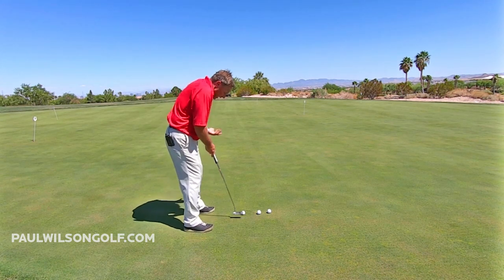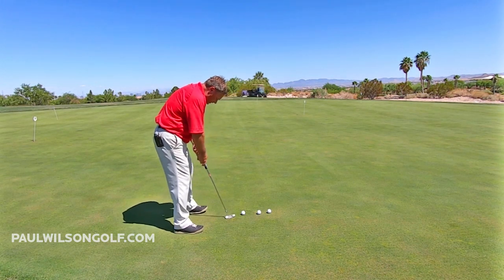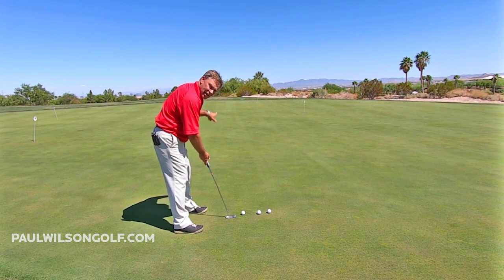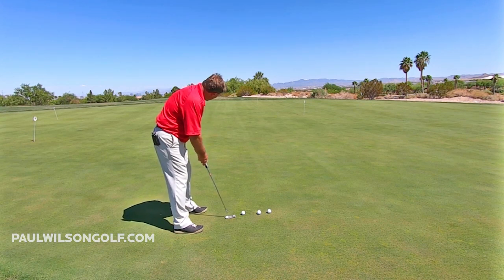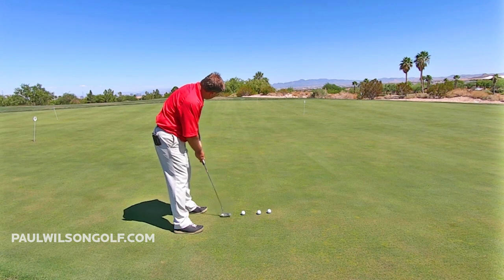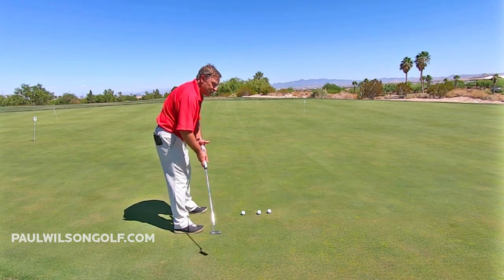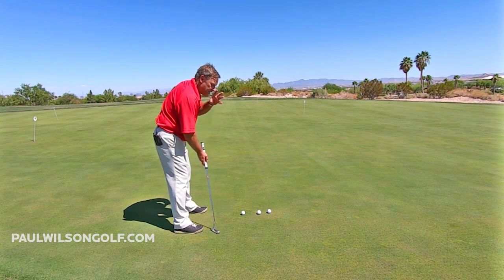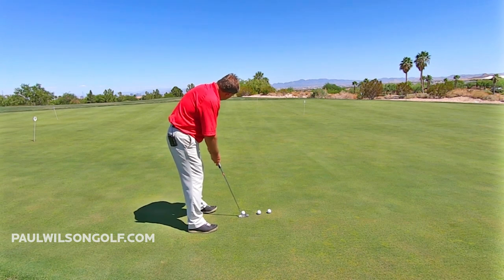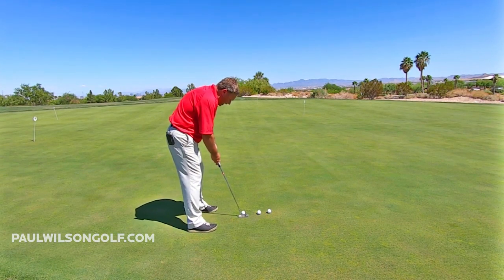Here's what I do: I get ready, and as I do my practice strokes, I look at the hole. On long putts, I do three practice strokes, and all I'm trying to do is get the feel as my eyes see the target.